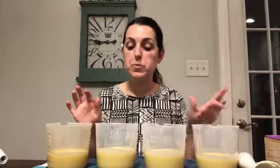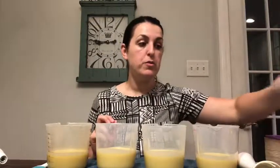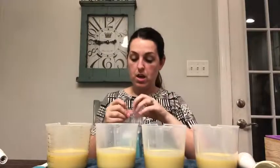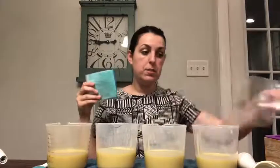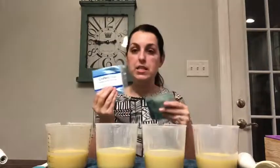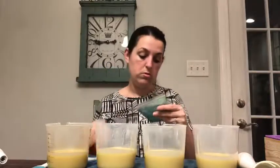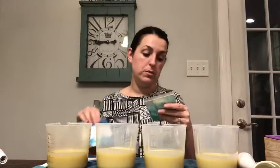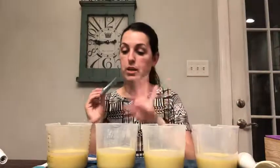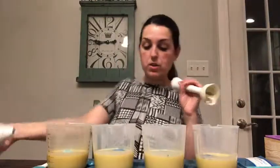We're going to put color in each of them, then stir in the fragrance oil. I bought four different micas for this: Caribbean Sea Blue, Azure Blue, Turquoise Teal, and Tropical Sea Green. I'm going to put one in each cup and blend the colors from lightest to darkest.